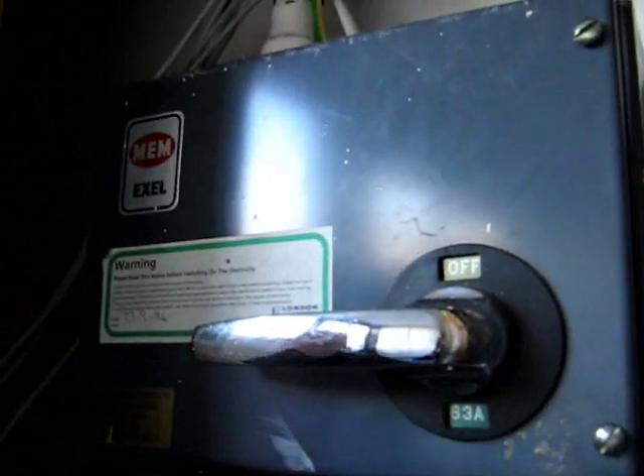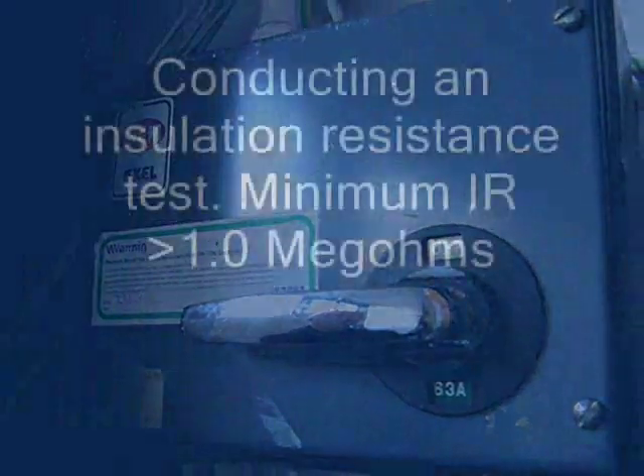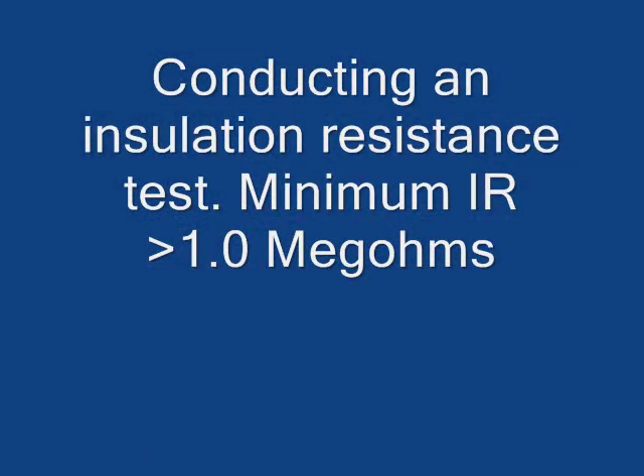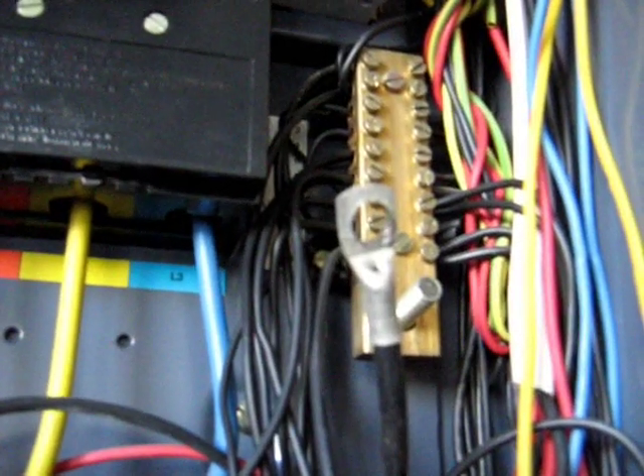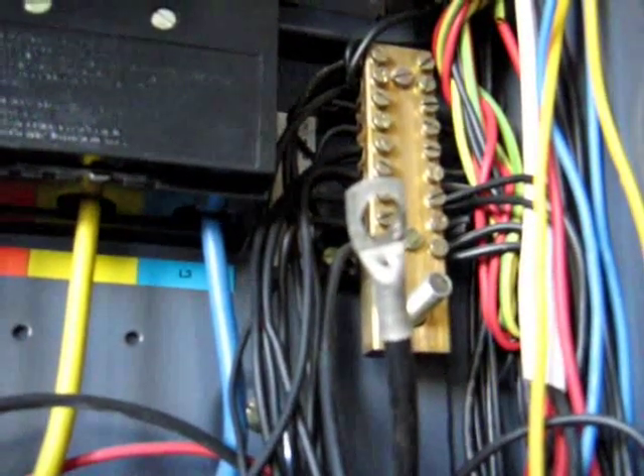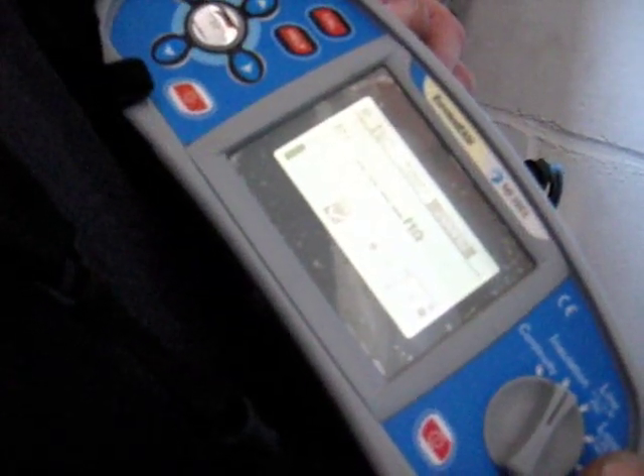The controlling switch is a three-pole switch, so when it's switched off it doesn't switch off the neutral. We can now carry out an insulation resistance test. The test voltage will be 500 volts DC and the test current, which is built into the design of the instrument, will be 1 milliamp.